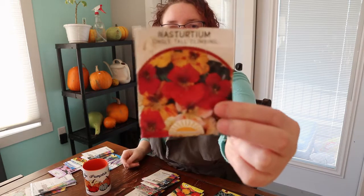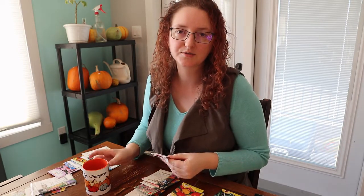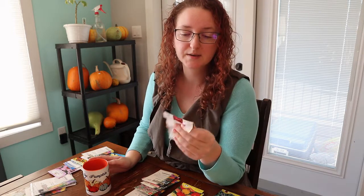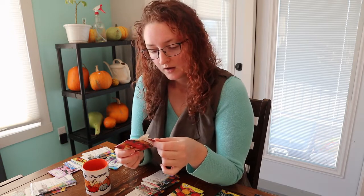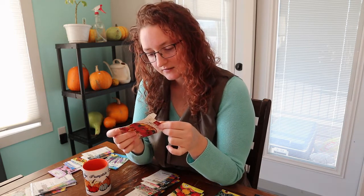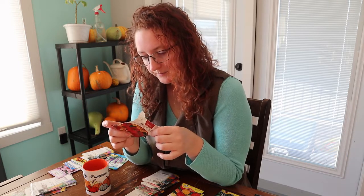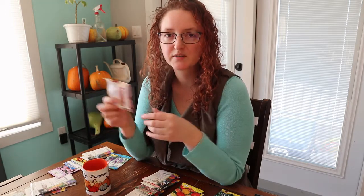Nasturtiums — last year I put these all over the vegetable garden. If you look back at garden tours from last year you'll see them. The single tall climbing mix is a beautiful nasturtium, but they need space. They didn't really climb anything — they sort of sprawled and lay down on things. They're a little too vigorous and spreading for the vegetable garden.